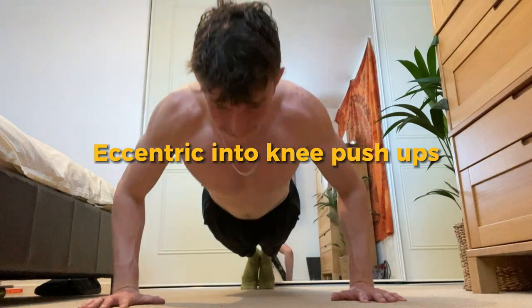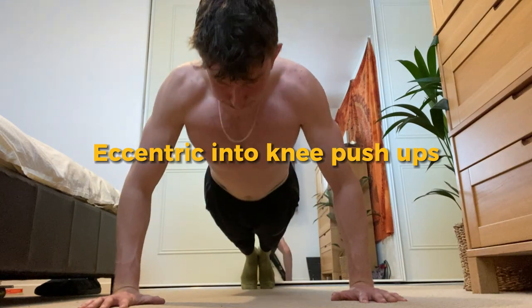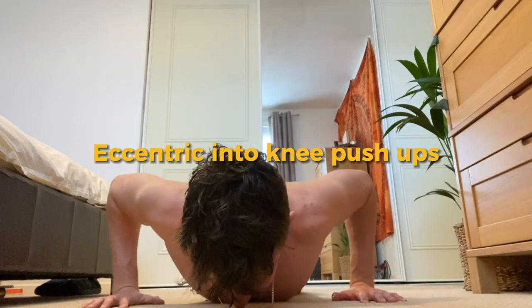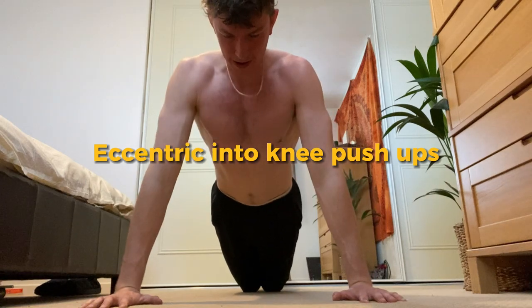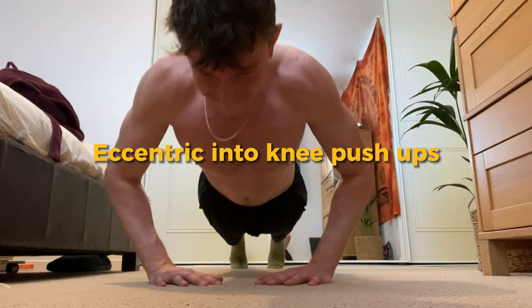Moving on to an eccentric into a knee push-up. The eccentric is the down part of the movement, done as slow as possible — aiming for around three to five seconds down — and then onto the knees for a knee push-up. This can be done as a regular or a diamond.